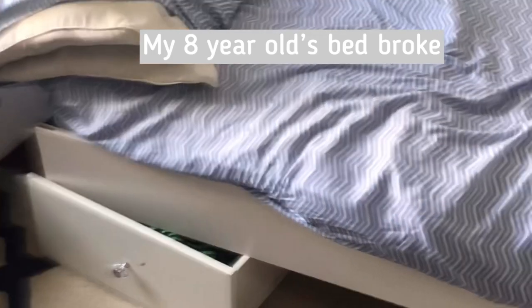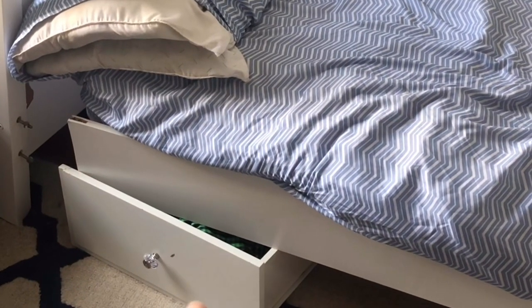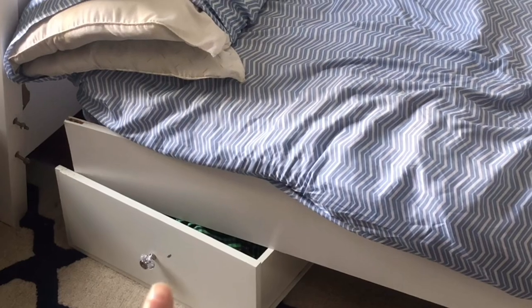So this happened last night — just so that Isaiah could sleep, my husband put a drawer underneath it to support it, and he's going to be building him a bed today.